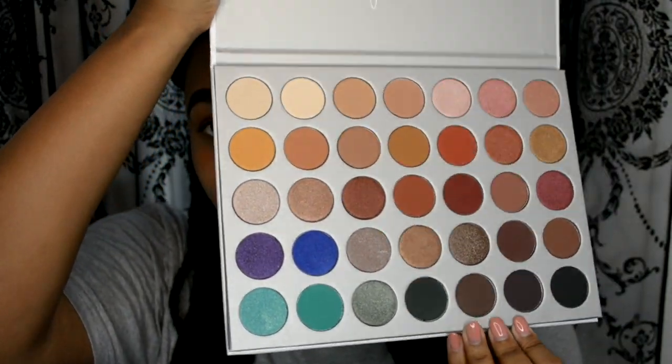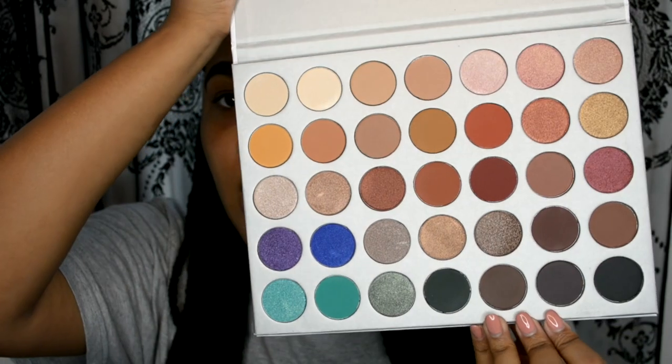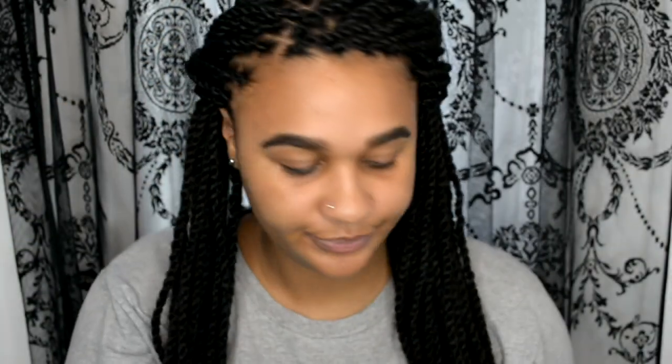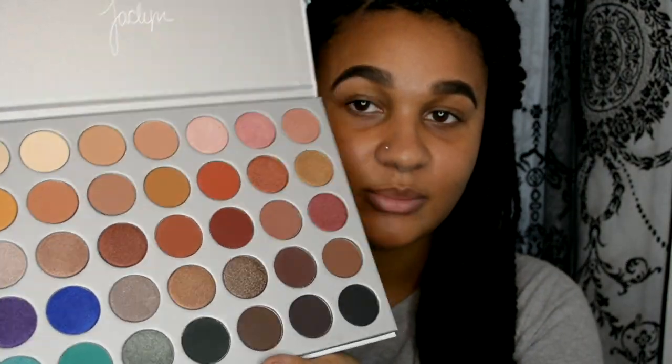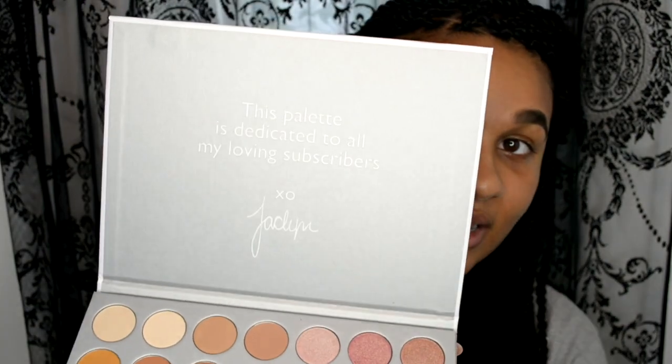Inside you've got all of the shadows — a mixture of warm colors and also a mixture of some pops of color. I'm not sure what kind of look I'm going to be creating, hopefully a full autumny look. The shadows don't have names in them unfortunately — I thought I might get a little piece of paper with the names on but it hasn't come with it, so I don't know if that's just in the UK. It says this palette is dedicated to all of my loving subscribers. Jacqueline is one of the YouTubers I've watched for a really long time so I'm really hoping for good things from this palette.